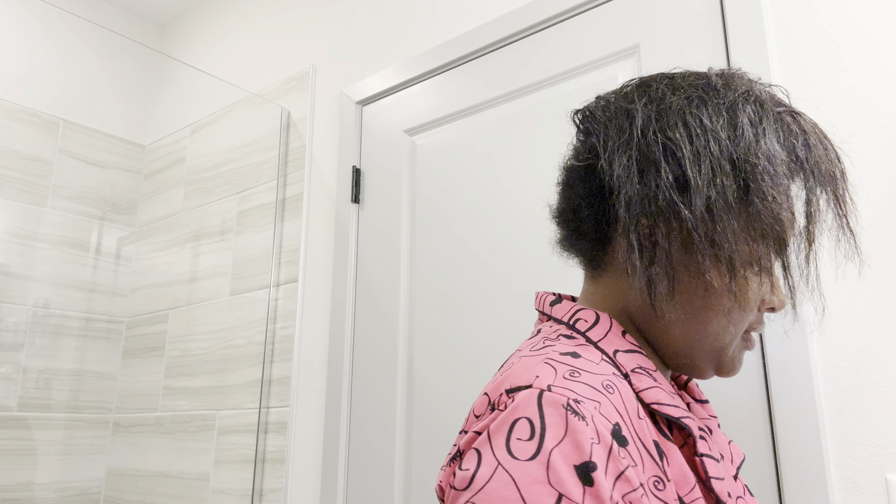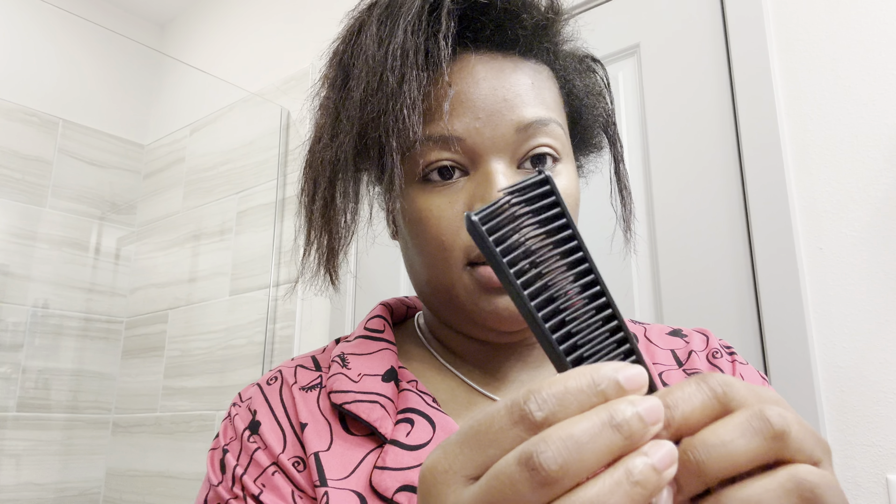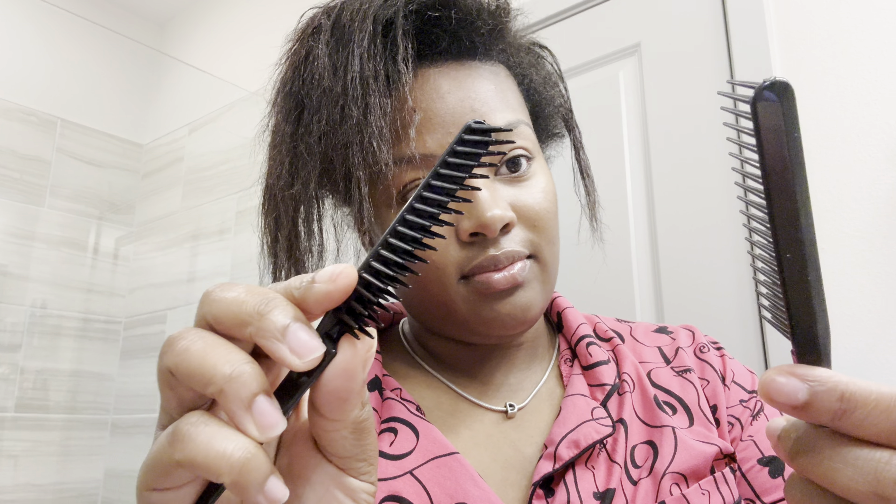As you can see, I've already started cutting some off in the back. The back was really damaged — it was breaking off. I didn't even have to cut some of it because it was already breaking off so bad due to the heat. I noticed it started breaking off really bad when I switched flat irons. I was using Revlon first, then I started using the Babyliss Pro. The first time I used it, my hair was fried. It gets your hair straight, but you're going to pay for it in the end.